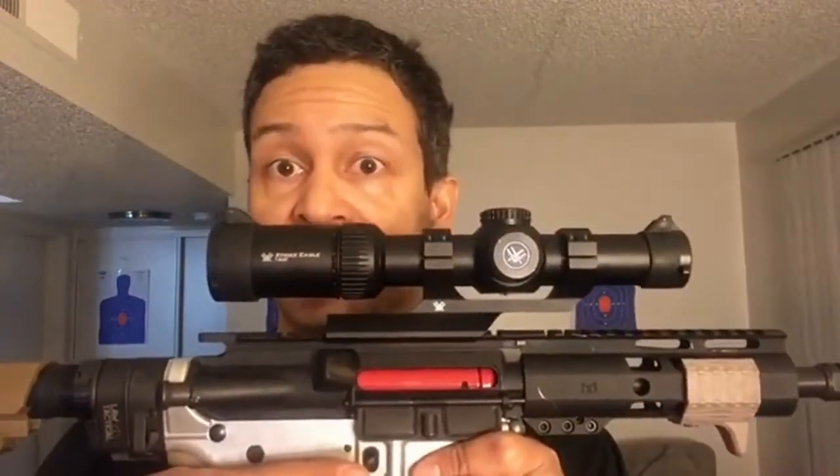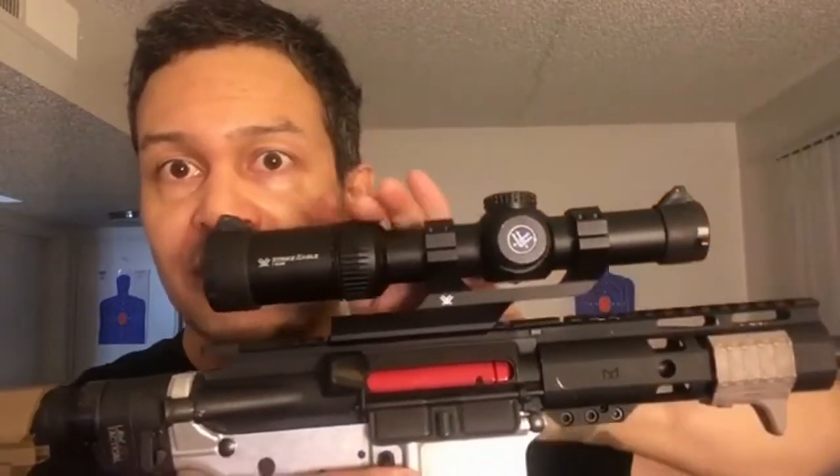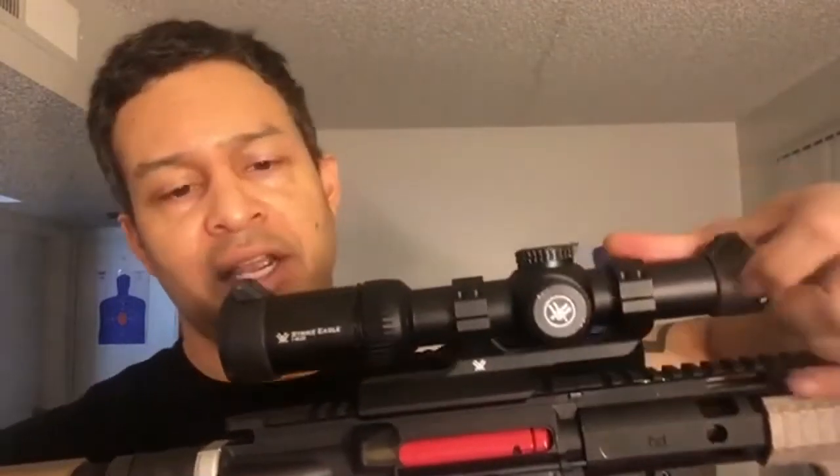In my opinion, this is the future of optics — this is a low power variable optic. It has the capability of zooming so you can hit targets at a few hundred yards. It has windage and elevation adjustments, and like a red dot it's got an illuminated reticle for nighttime or low-light operations. This is the way to go — best bang for your buck.